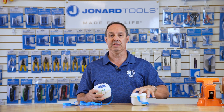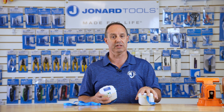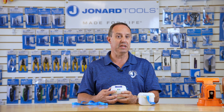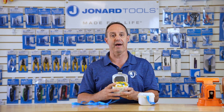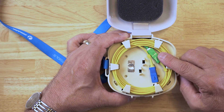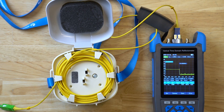The FLC-1005 has all the same features as the FLC-1001, only it has both an APC connection and a UPC connection. When opened up, we have our SC-UPC connector and our SC-APC connection. Here is a sample of the FLC-1005 single-mode launch cable connected to our OTDR-1000.